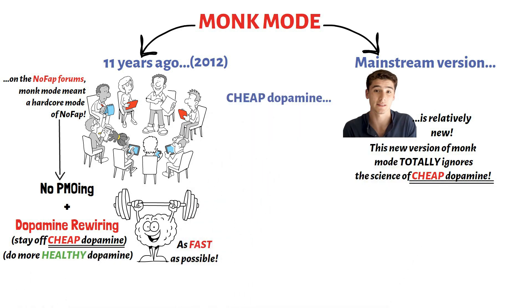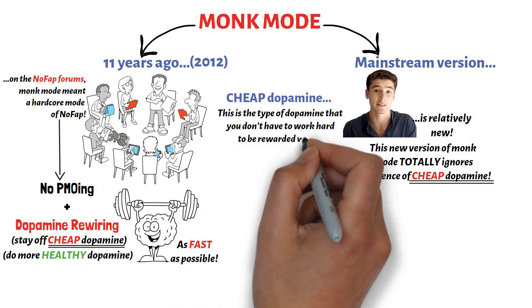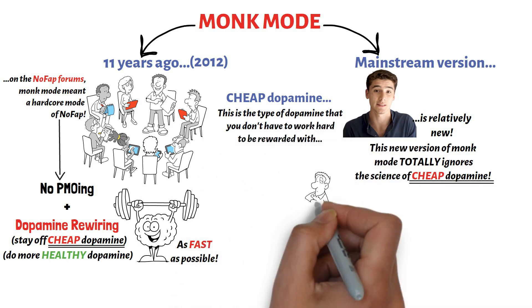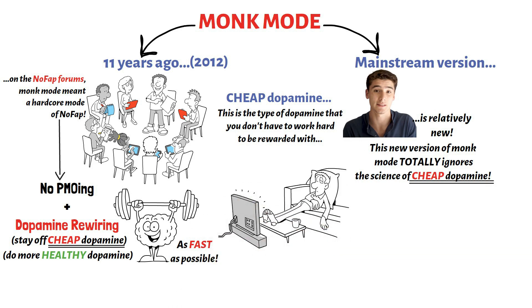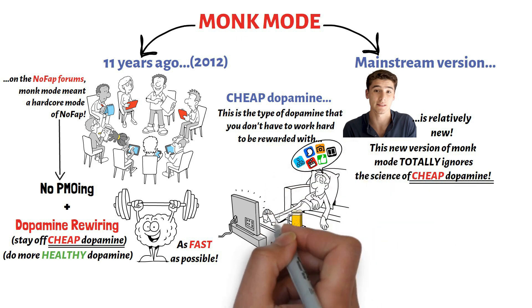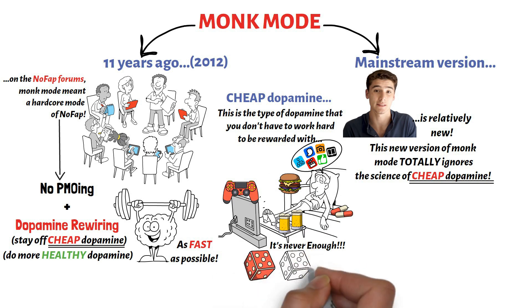Cheap dopamine is the type of dopamine that you don't have to work hard to be rewarded with. And most of the time, after consuming cheap dopamine, you feel bad. You feel like you've wasted your time, and no matter how much of this dopamine you consume, it's never satisfying and it's never enough. The most common sources of cheap dopamine are habits like excessive media usage, excessive alcohol consumption, abusing drugs to get high, eating junk foods excessively, playing video games excessively, excessive gambling, and of course the big one — excessive PMO-ing.